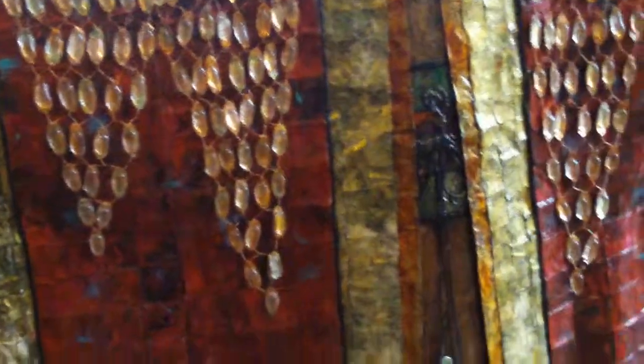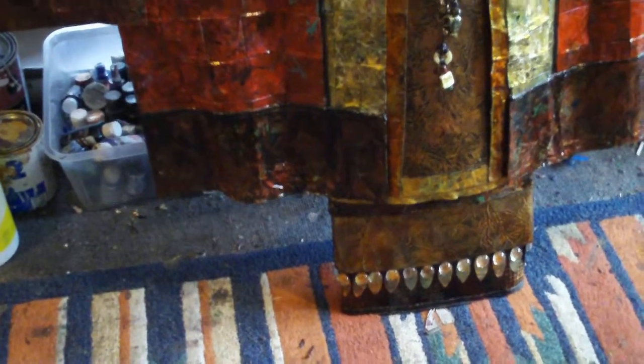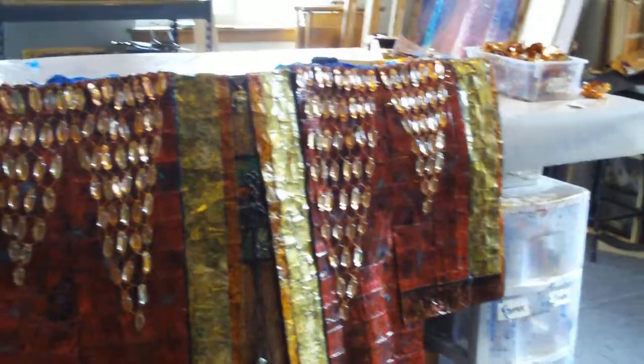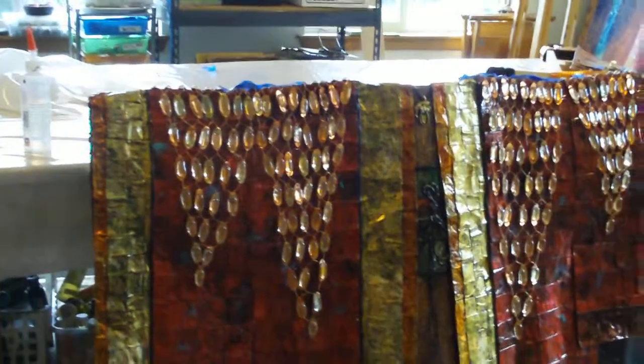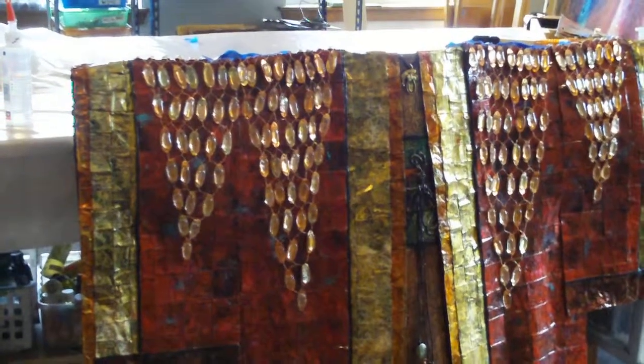This is Robe of the Dragon number two. It's a very large robe and I have created drops of water on this one using glass with a metal. I truly love mixed media — it just really does it for me, being able to use whatever I want or desire. It's like looking at everything and saying, what is the right thing to put in it? It's not quite finished but I'm almost finished. This is Robe of the Dragon number two.